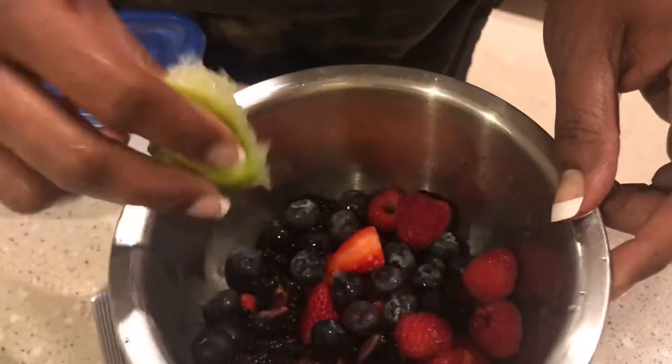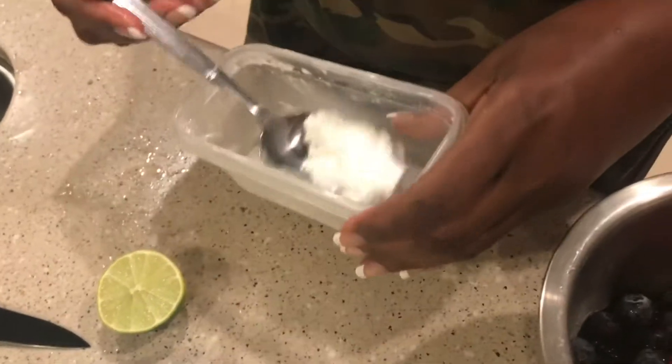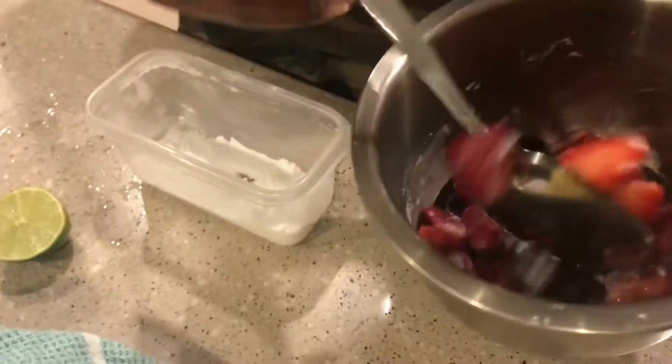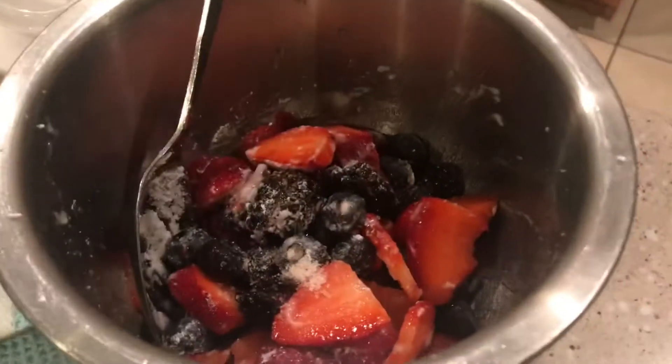I'm squeezing half a lime with the berries. This right here is xylitol — I put enough of it in. Xylitol is a sugar alcohol, a sugar substitute. It doesn't spike your blood sugar and it doesn't allow you to become insulin resistant. Sugar will do that. And every time I do anything sweet, I always put a pinch of salt.